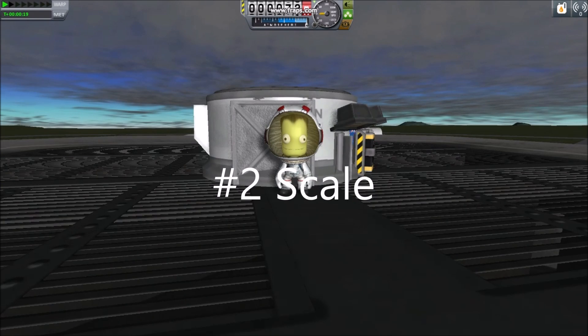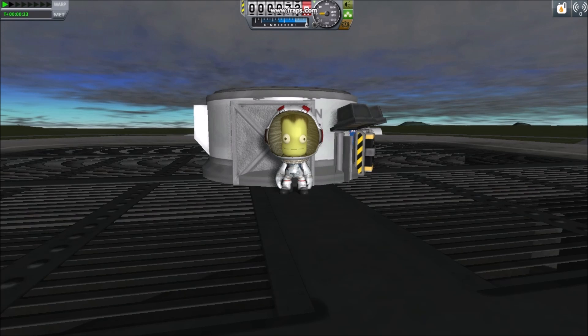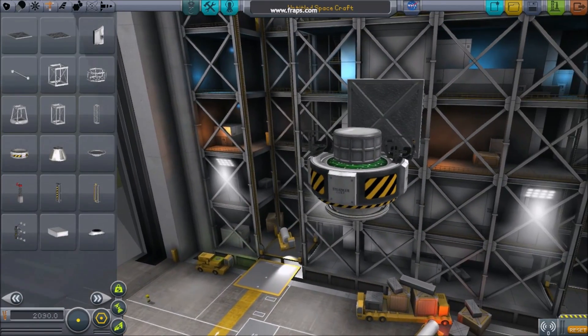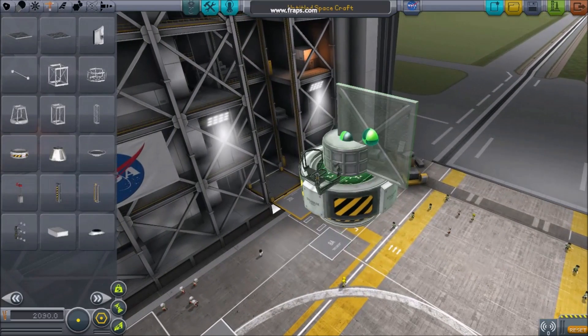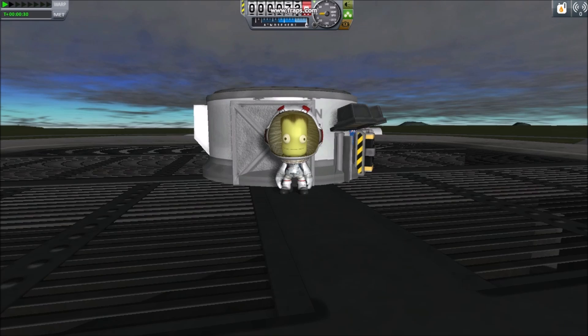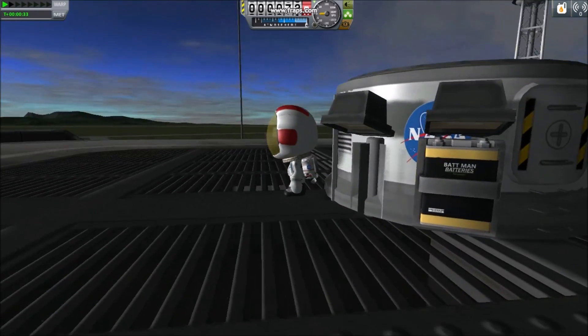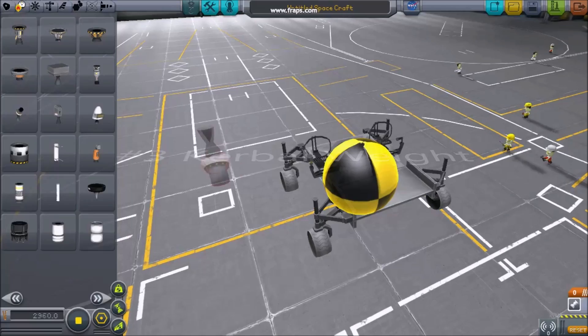Number two: scale. When building unpressurized vehicles for kerbals to interact with during EVA, it's important to understand the size of a kerbal. A good visual aid for the size of a spacewalker is about half the width of the smallest structural plate and about equal in height when standing. This can be a handy trick when constructing vehicles to be used by spacewalkers.